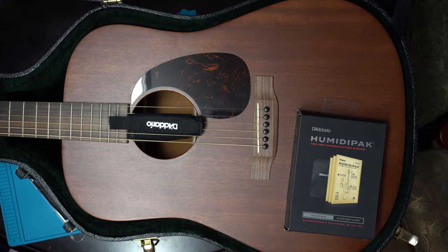So if your guitar is in a climate with high humidity — sitting at 60, 70, or 80 percent — it'll actually pull that moisture out of the air to make sure it's not going into your guitar.